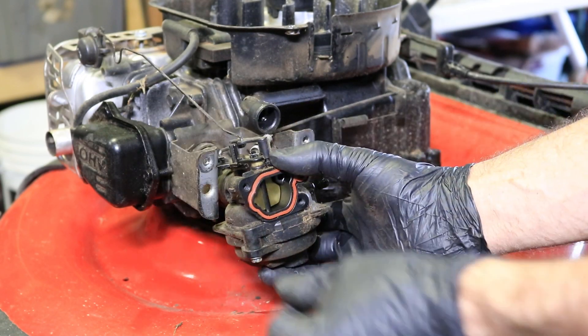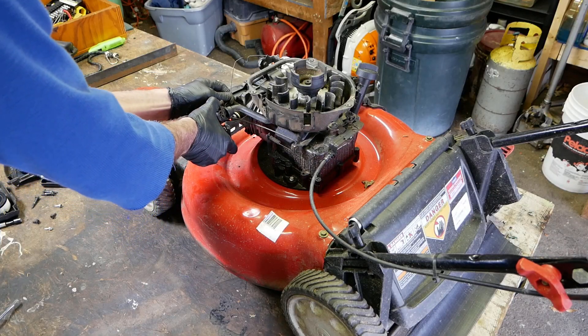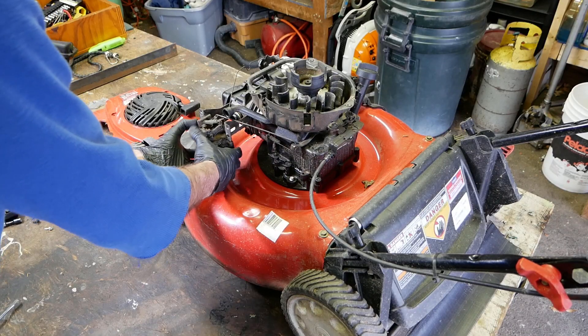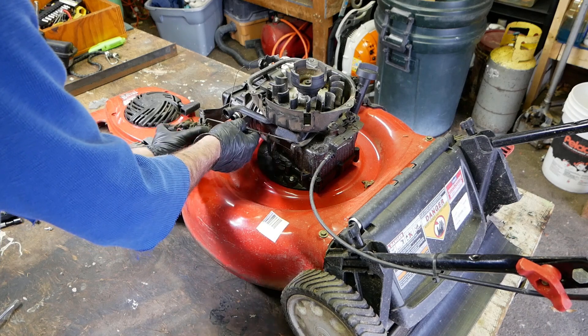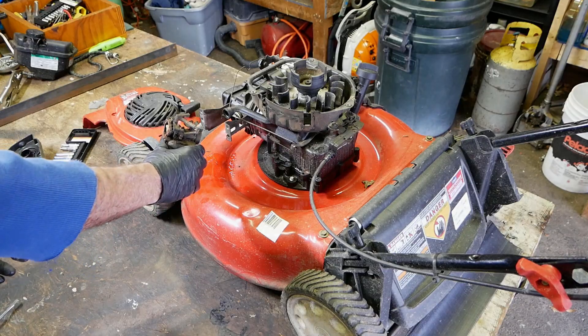Just try to be careful with these linkages. That's the choke, and here's the throttle governor. The carburetor is free.